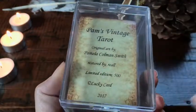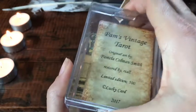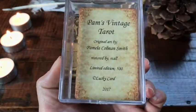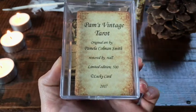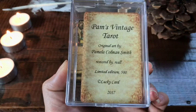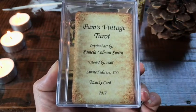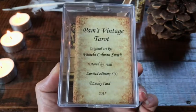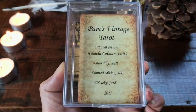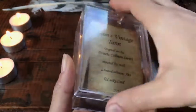I was one of the lucky ones, and here we have the copyright card. When I remember the name of the site I bought this off of, I'll link it down below. There were other people who got it off various other sites, so you're not limited to my link. Just type Pam's Vintage Tarot into the search engine and you should be able to find it.